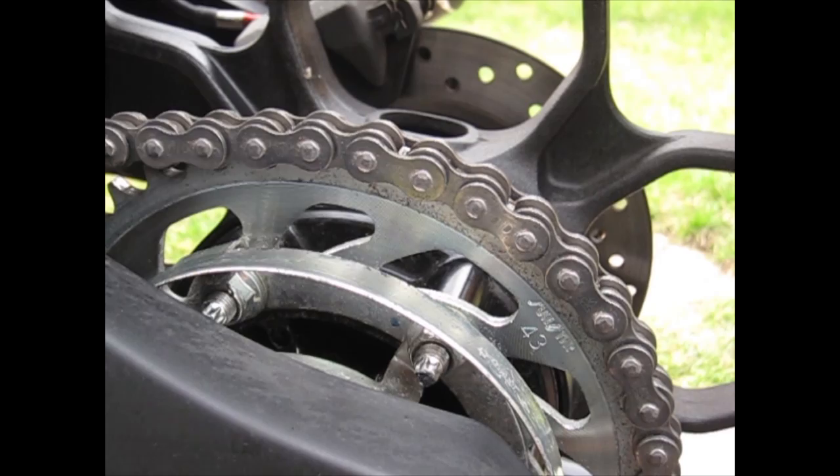Now that you're done cleaning your chain and getting all the spray and cleaner off with the towel, you can see here how dirty it was.